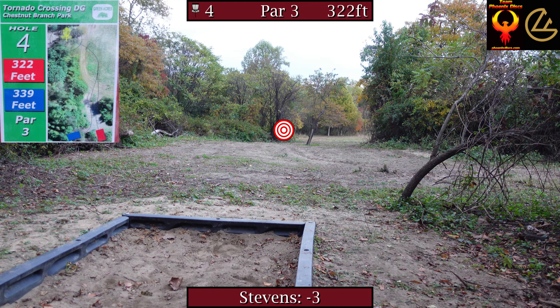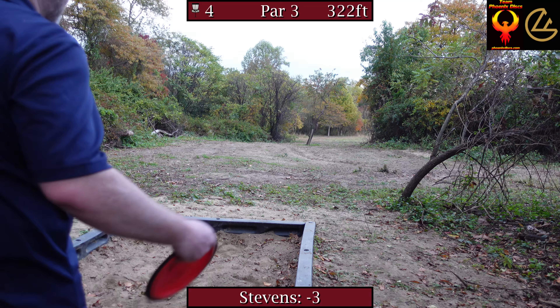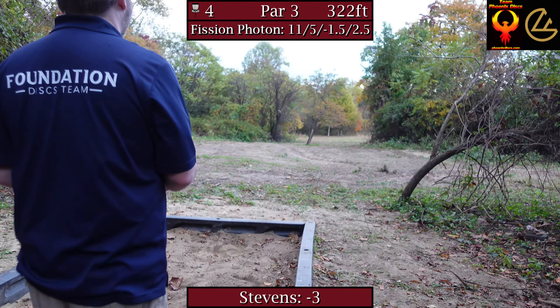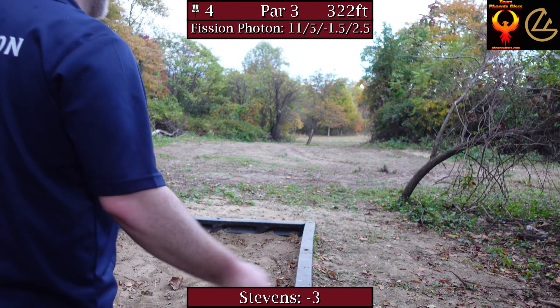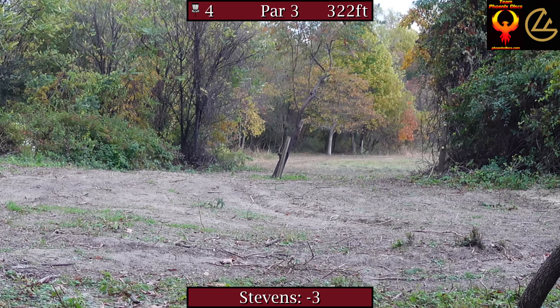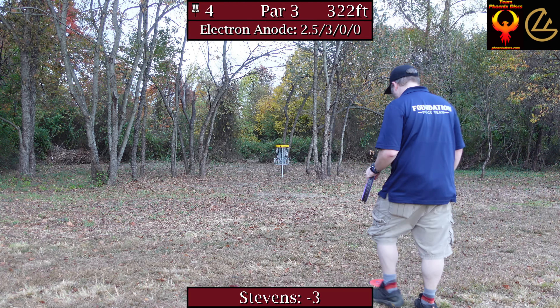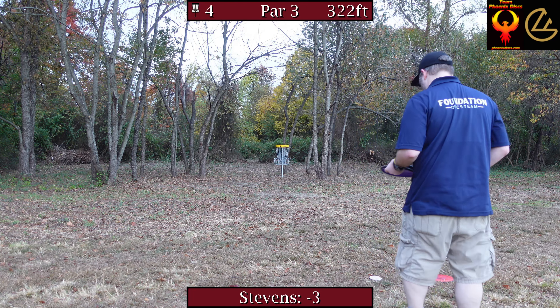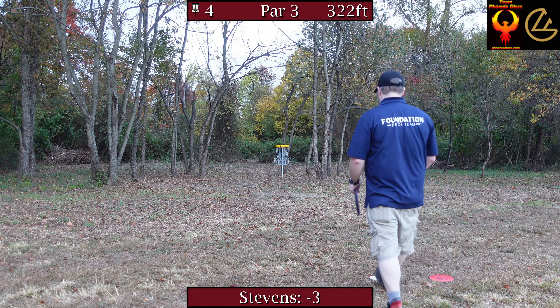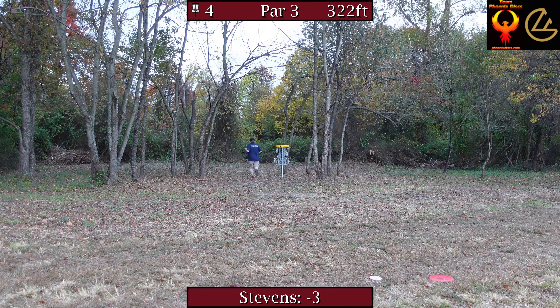Hole four, 322-foot par three. I really like the shape of it — it's a hyzer, but you've got a gap to figure out. Going to take a Photon on the low right side, try to air it out enough to get a skip in there for maybe a putt. Got a low flight and a skip — maybe a long look. Got a step putt, a little encumbered on the right side. I could forehand chip it, but I want to work on the step putt. Goes over the top — par.